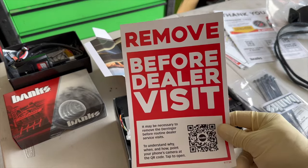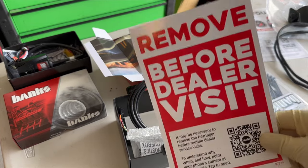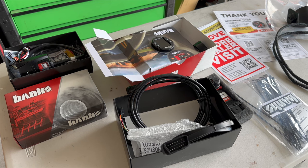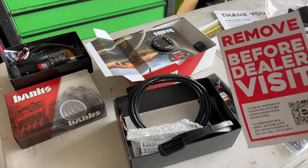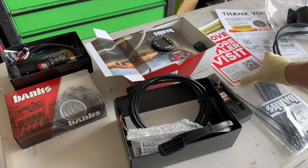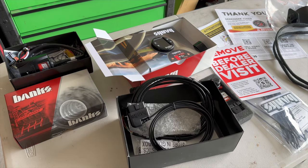Interesting — it says 'Remove before dealer visit.' I always thought Banks doesn't void your warranty, but dealerships will not really like that stuff installed — they will blame everything on a tuner. I used to work at GM dealerships; I worked at Chevrolet for almost 18 years, and any chance we got to say there was a tune on the ECM, we would look to avoid repairs. So be cautious of that — remove it, uninstall it. It is a plug and play, so it shouldn't necessarily show up on the software firmware calibration history, but you never know.